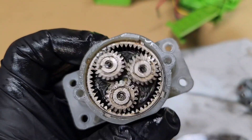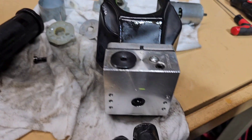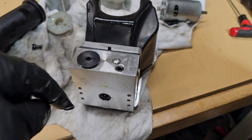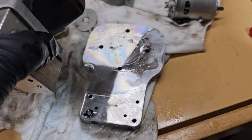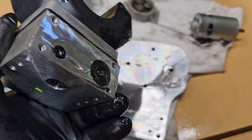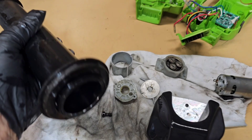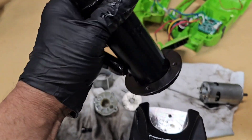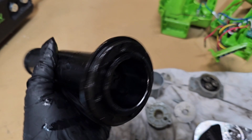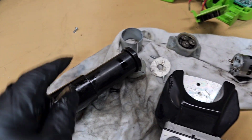The output of that gearbox goes into this hydraulic pump, and that hydraulic pump attaches to this plate. There's a little hole in there that pushes fluid through. The fluid comes out here — this is also mounted to the plate — and the fluid pushes up the inside of that to lift your car up.